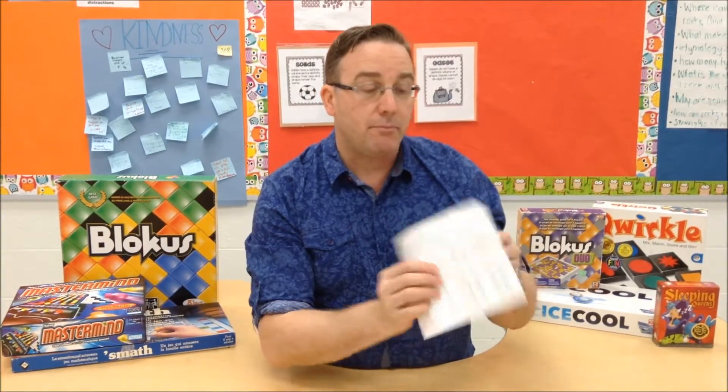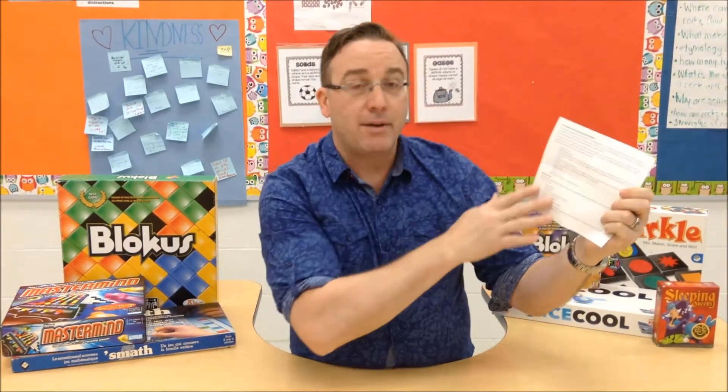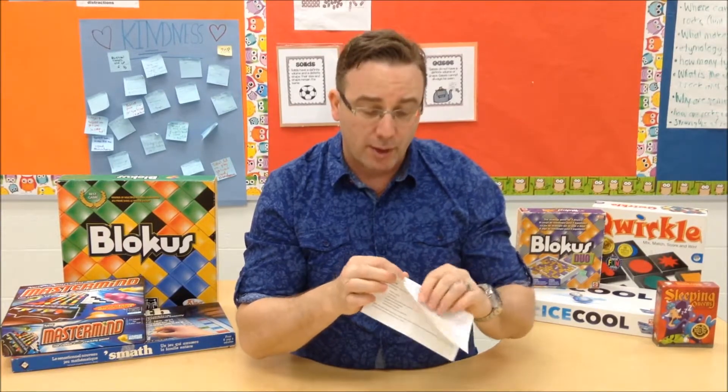On the back they also talk about a progression of different skills in the arithmetic habits of mind. I'll leave you to read these for yourself — I'm not going to read those out loud to you. That would be terribly boring.